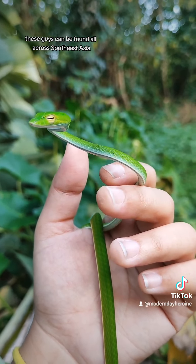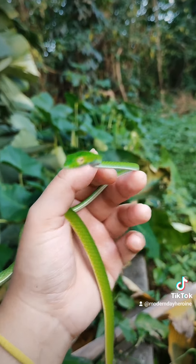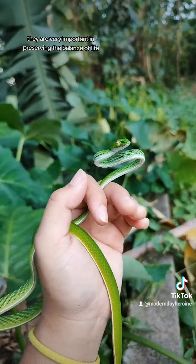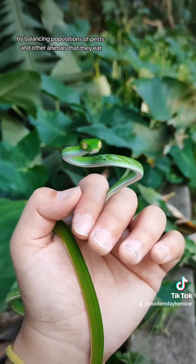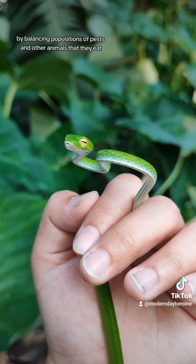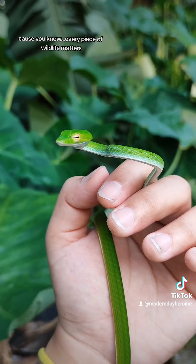These guys can be found all across Southeast Asia and can grow up to about 5 feet. They are very important in preserving the balance of life by balancing populations of pests and other animals that they eat, while also serving as prey to bigger animals as well, because every piece of wildlife matters.